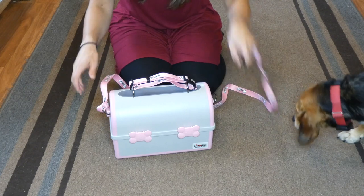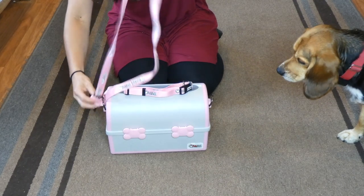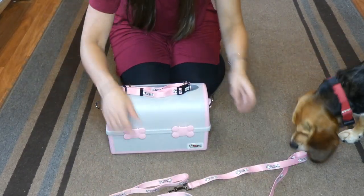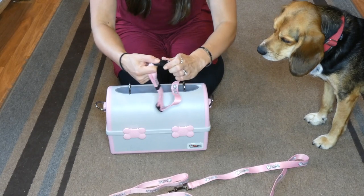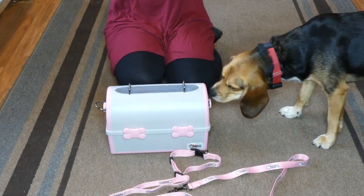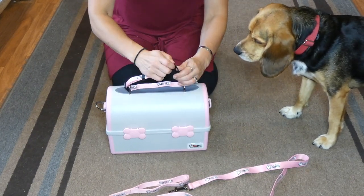If I take the shoulder strap off, it's actually a leash that doubles as a shoulder strap. And the handle here is actually a collar that doubles as a handle. So you've got a collar, a leash, and the Pet Pail all together. If you don't want to use them, you can keep them on as a handle and strap. It's just a really cute design.